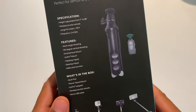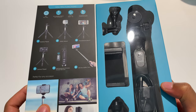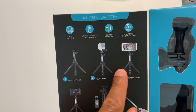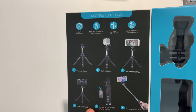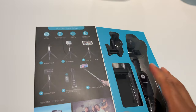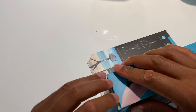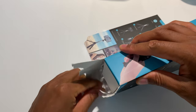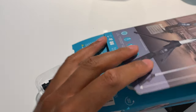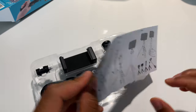I'm going to go ahead and open this — it says 'open here' — and when I open it up, this is the actual tripod. There are like six different ways they show you can set this up. I'm going to open it up from the bottom and pull it out so all of it comes out. Here are the instructions right here.